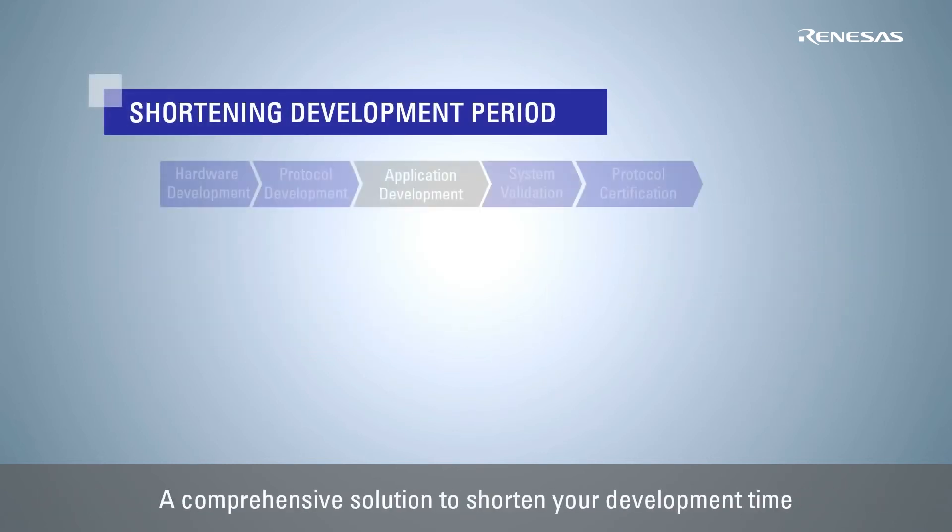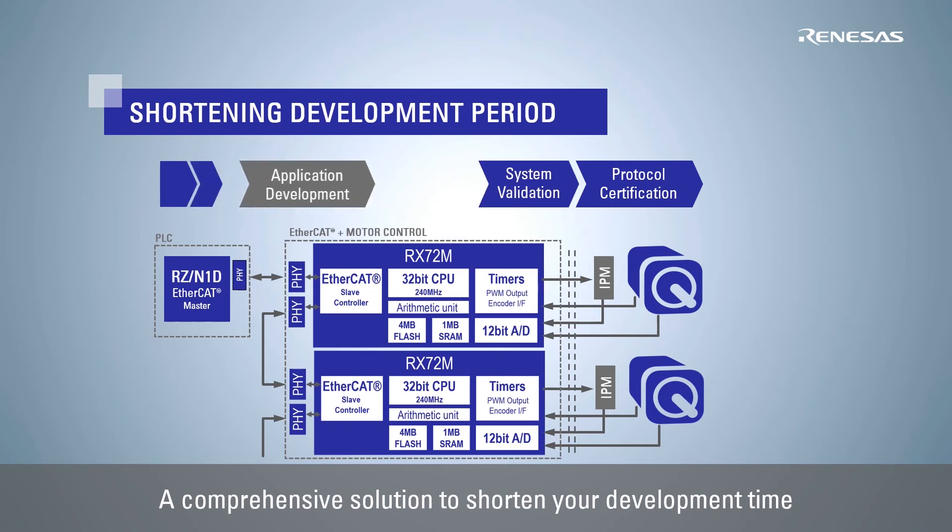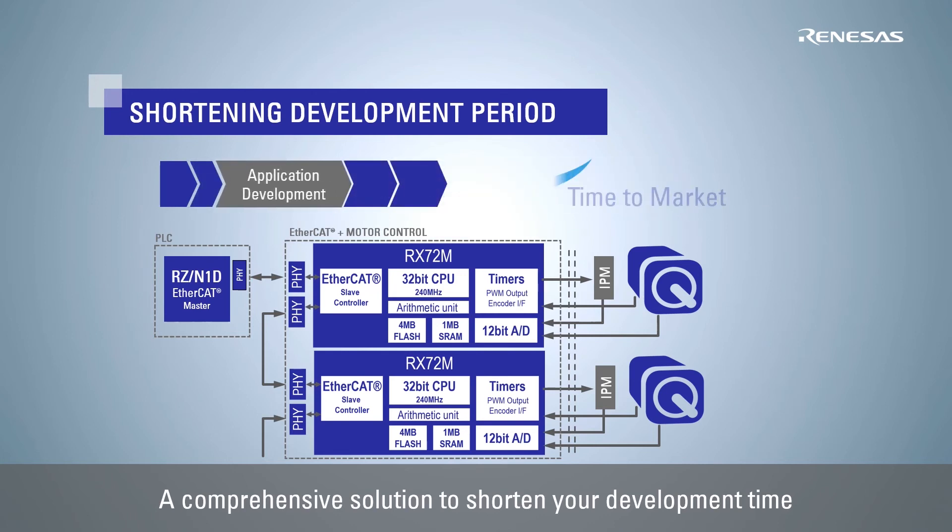The comprehensive solution includes an EtherCAT protocol stack compliant with the CiA402 drive profile to facilitate system conformance testing, as well as motor control sample programs to maximize RX72M performance. This helps to shorten customers' development time.